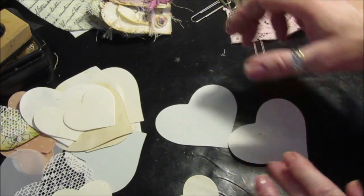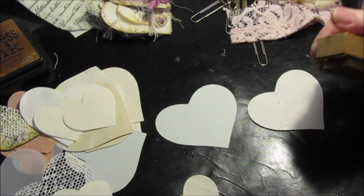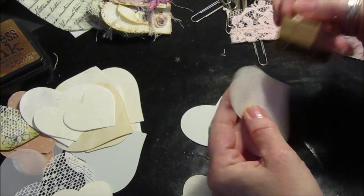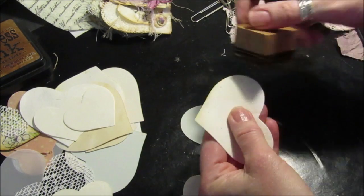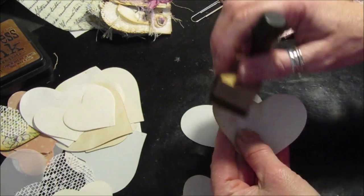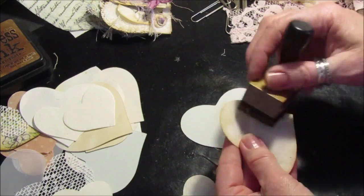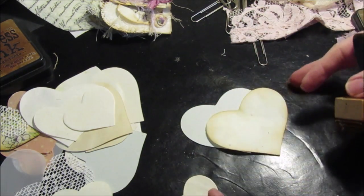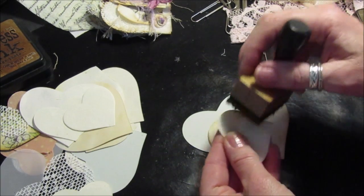Let's get my ink out and give it a quick ink up around the edges. It just doesn't really matter which side you use — I just ink around the edges to give it that vintage shabby look that I like. And then again on the smaller one — this is the tea stain paper I'm using on this one.